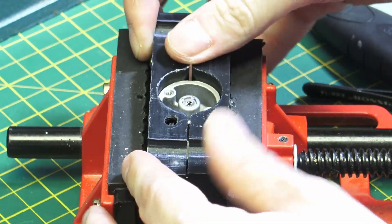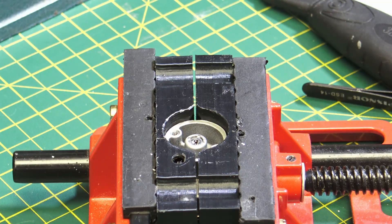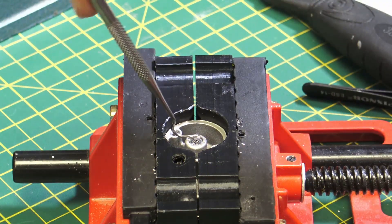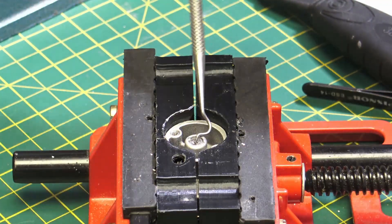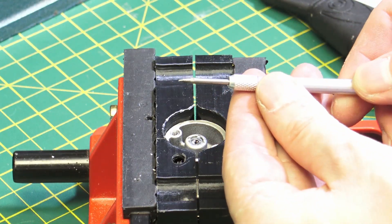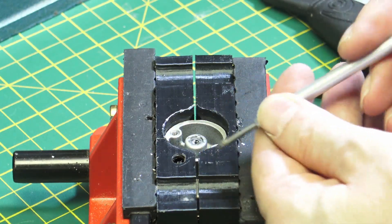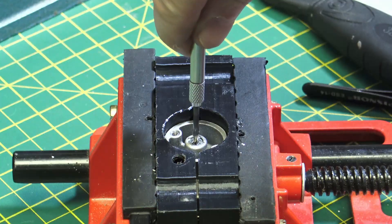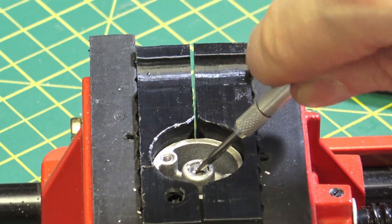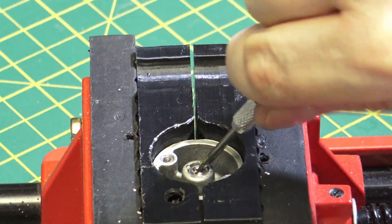And then we can secure it in this vise. I tried a few things, and I brought a set of picks — but they're not very good, and they would just bend when I applied any pressure. So I had to look through my tools, and I found this metal pick that was just part of a cheap blade kit. We push this into the middle of the bearing, keep wiggling around, and deform the rim of the bearing, push down, bend it, move it around, and then eventually it will pop out of the old bearing holder.